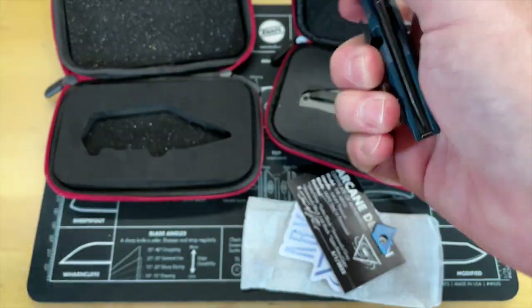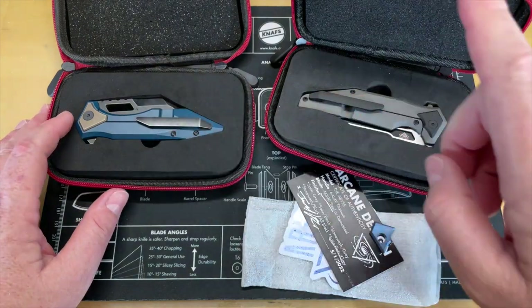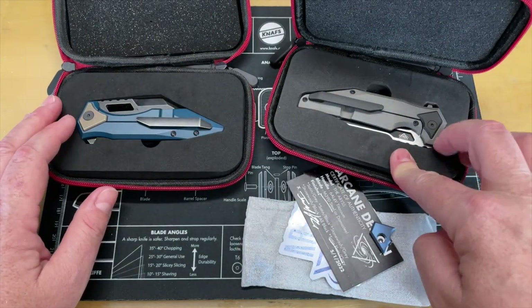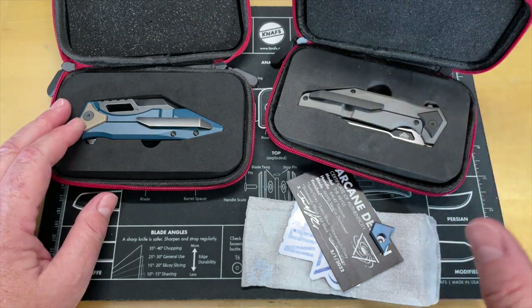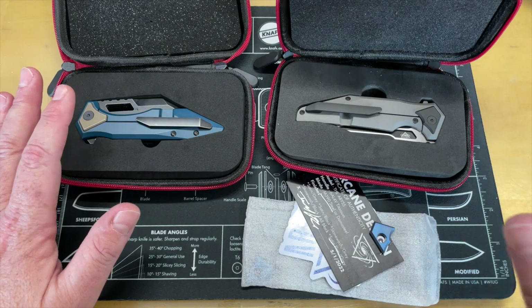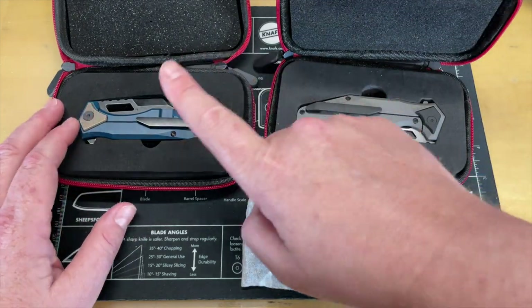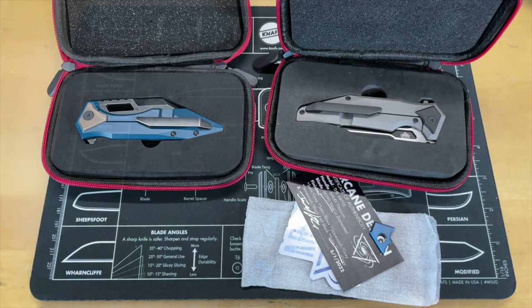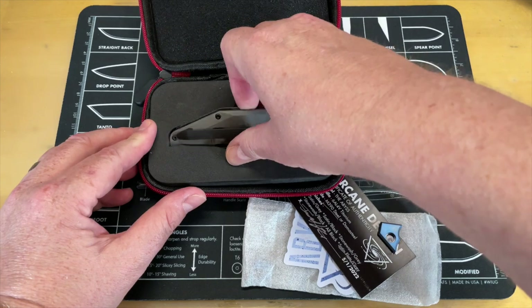We're going to get the Crawler out of the way and take a look at the Abyss, because this is the new model and I want to get a good first look at it. I already filmed an unboxing but it didn't end up the way I wanted, so we're revisiting it. Let's go ahead and talk about the Abyss.